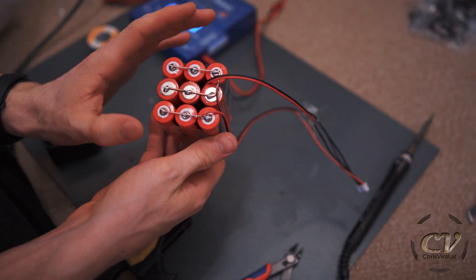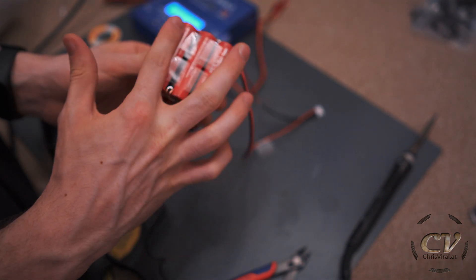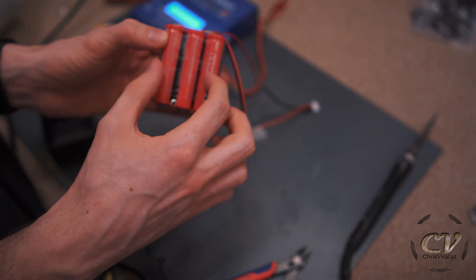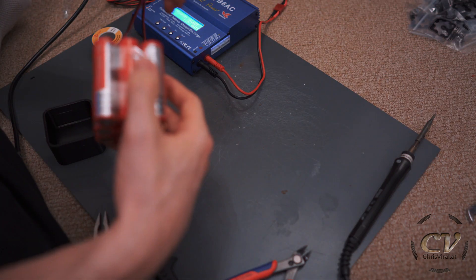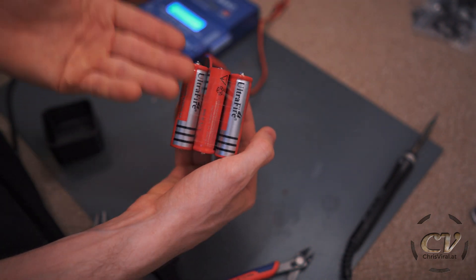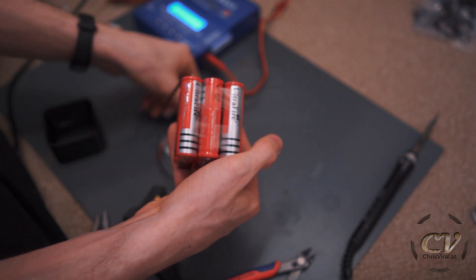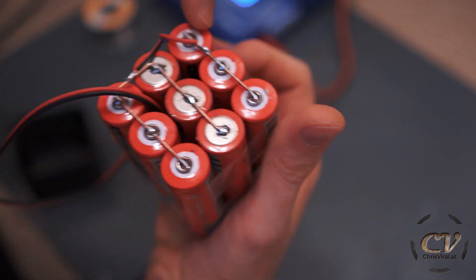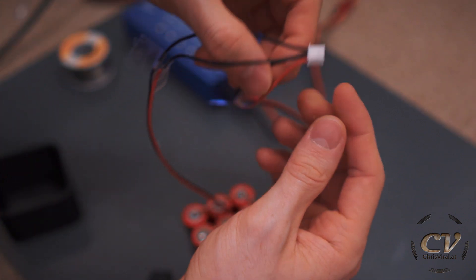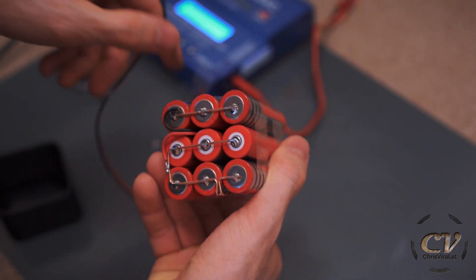So here we go. To recap: plus to the plus pole, the first balancing pin is the red cable, the third pin is the black cable, and lastly the minus pole is right here. I just connected the balancer — it's basically: plus, two balance ports, and then the minus pole.